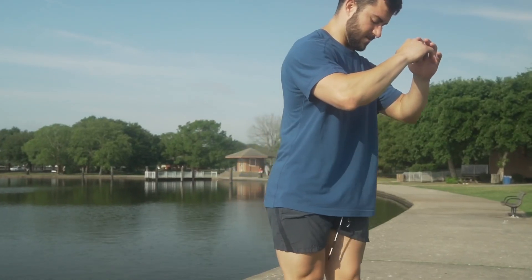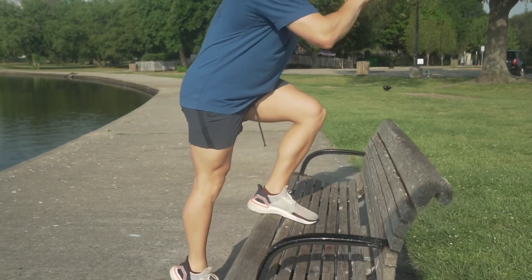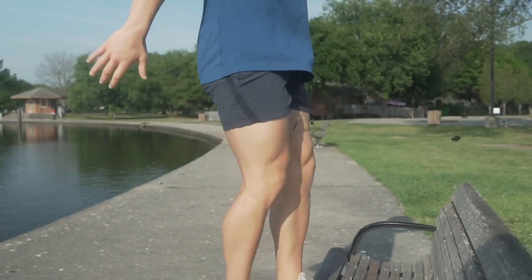Alright y'all, we're starting with step ups first. We're going slow on the way down for the first 10, then we're coming fast for those next 10.